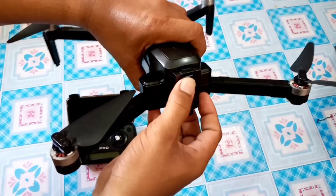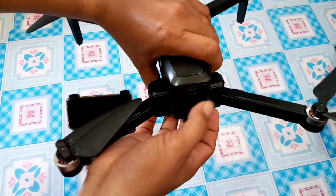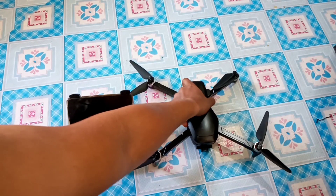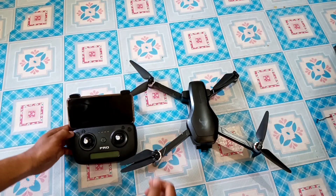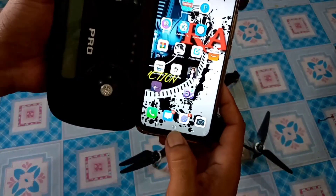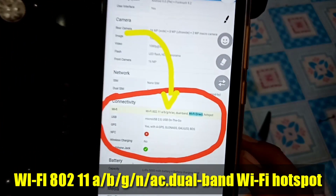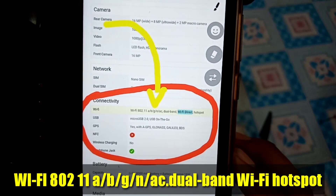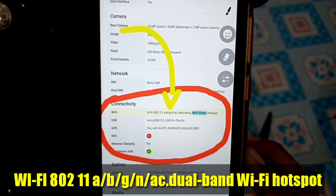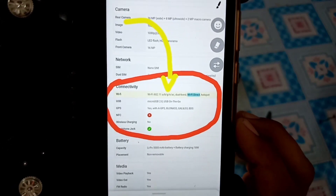Same lang po yung guys yung paglagay. Pakita ko po muna sa inyo yung compatible. Makikita nyo — Wi-Fi 802.11 EBG and C dual band. Yan po yung kailangan para mag-connect siya.